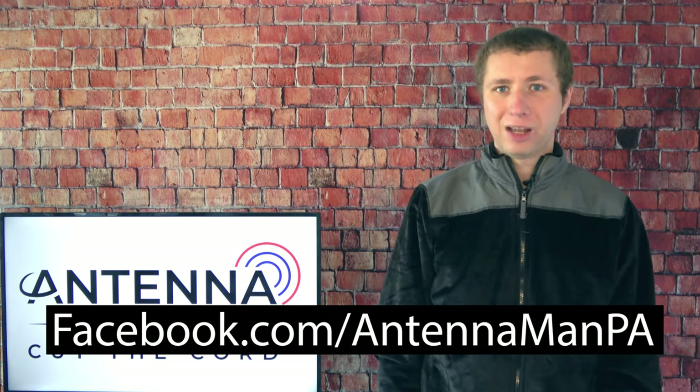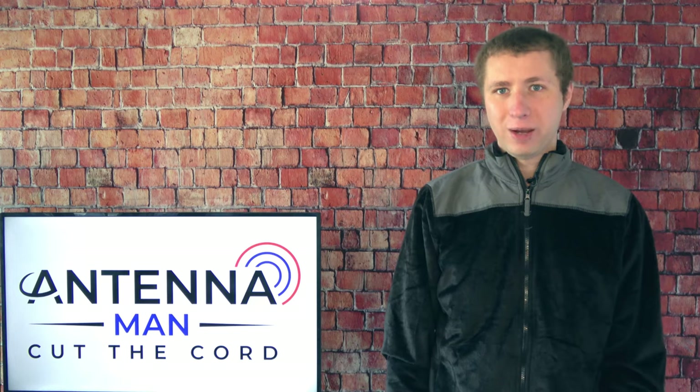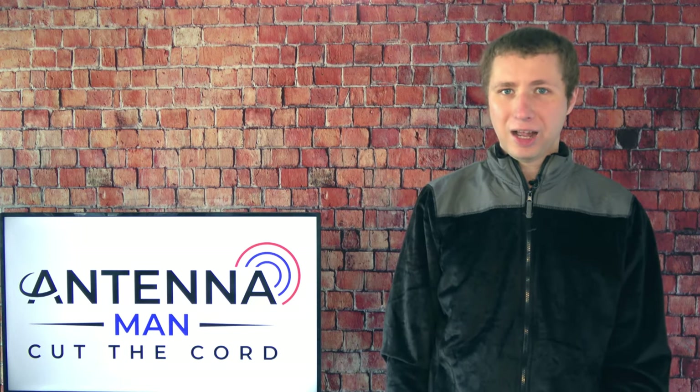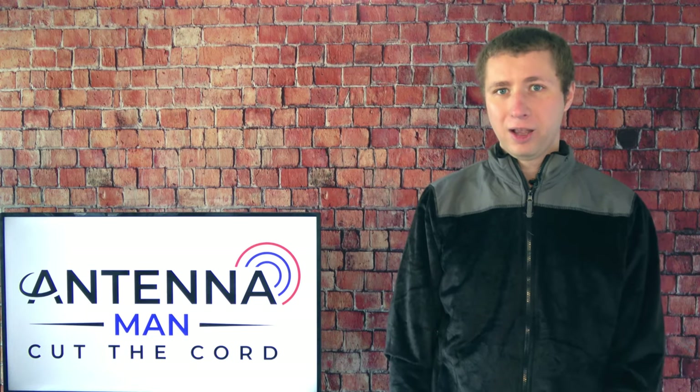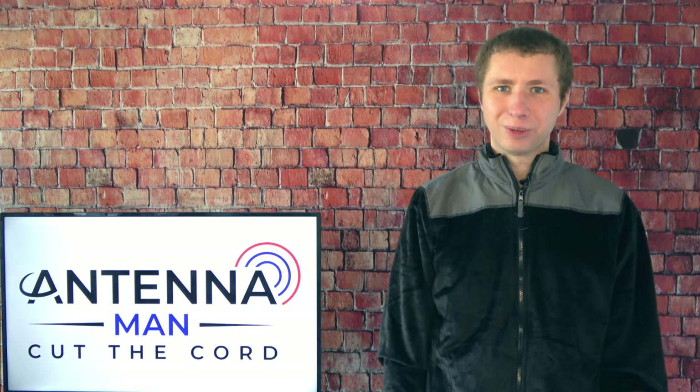If you're on Facebook, you can like my page at facebook.com/antennamanpa. If you're not on Facebook and would like to receive email updates when I post new videos, feel free to sign up for my email list — I've attached a link in the description. Stay tuned to my YouTube channel for more cord cutting and antenna-related videos, and have an awesome day.